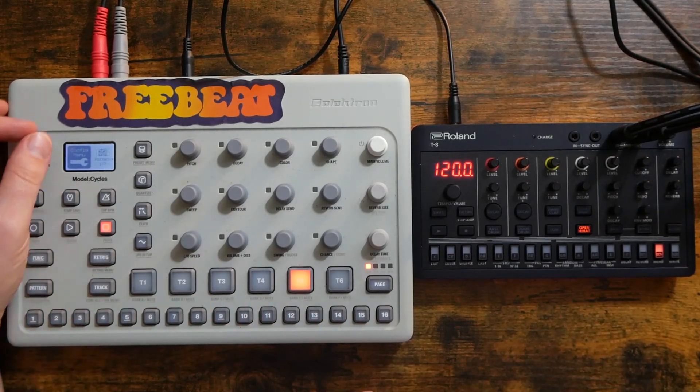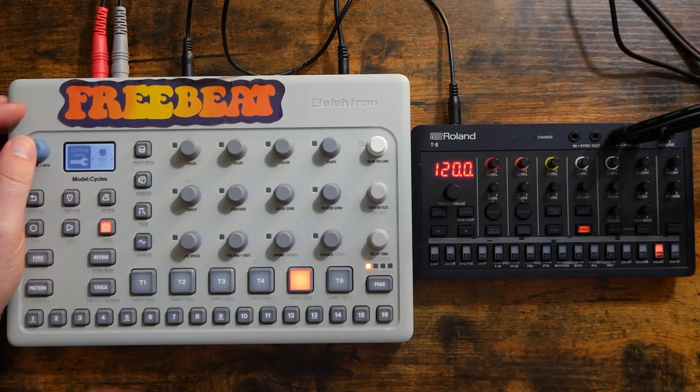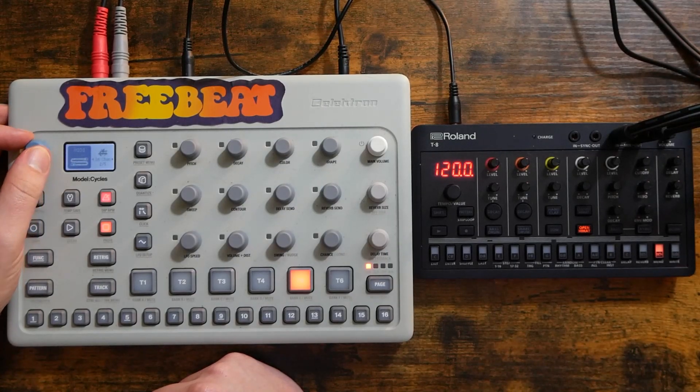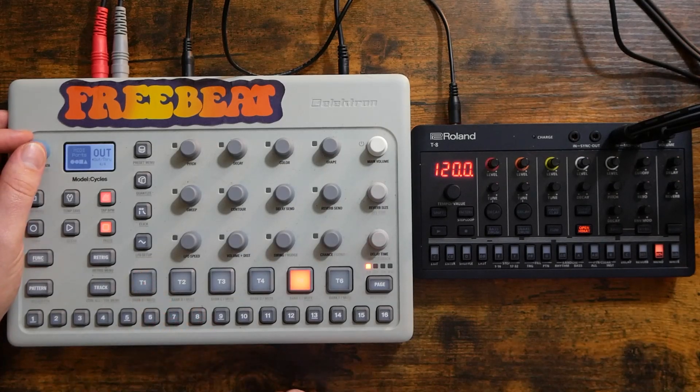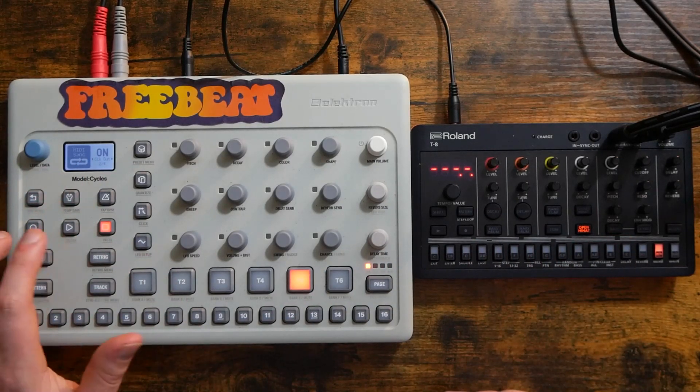My guess is it's on the Cycles, because it usually is when I try to sync things with the Cycles. So I'm going to go to the settings page, go to the config menu and scroll to MIDI. The output to MIDI is set to standard polarity, which I looked up beforehand — that is what we need for the T8. Our out is functioning as an out and not a through. What if we go to sync and look at these settings? Click in is on — that doesn't matter. Click out is off — that might be the culprit. Let's toggle that on. The tempo on the display of the T8 disappeared, which probably means we're now synced up. Let's hit play and find out.